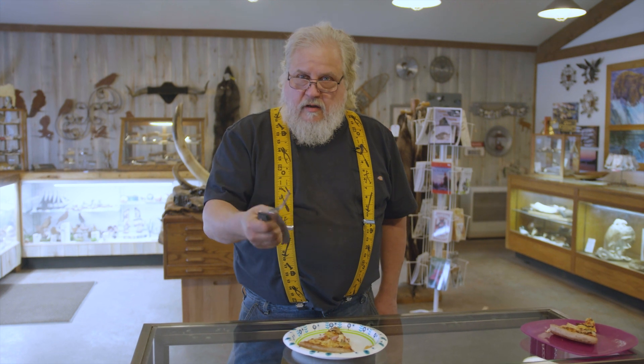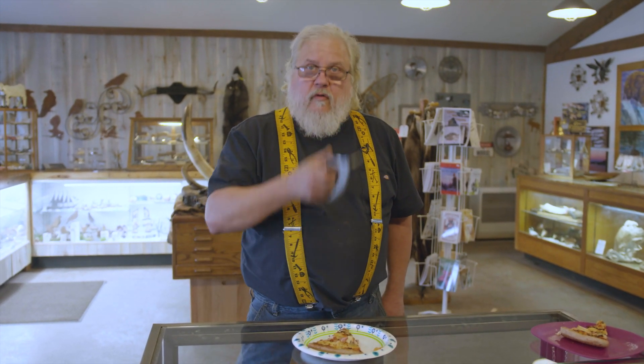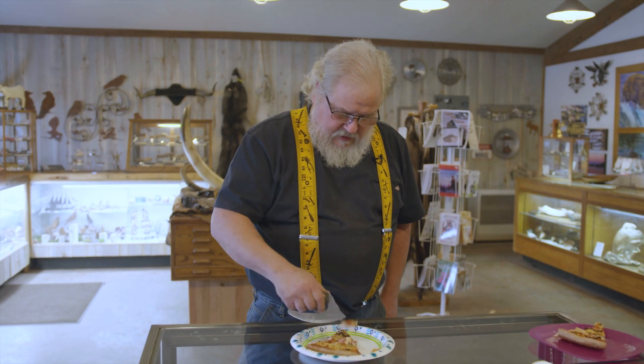It doesn't require you to put your knife down and pick up a fork to eat. All you need to do is stab your food and eat.